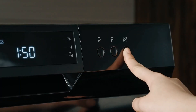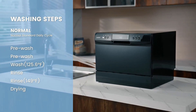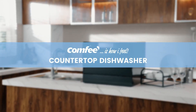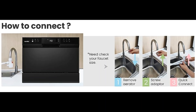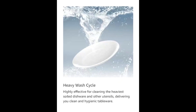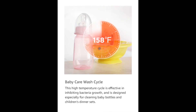Heavy program: heavily soiled dishes are cleaned evenly with 12 washing nozzles accompanied with 360-degree spiral spray wash to ensure complete washing of all dishes from all angles. High water temperature of up to 68 degrees Celsius together with high water pressure offer the best cleaning against the most stubborn stains.